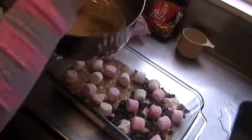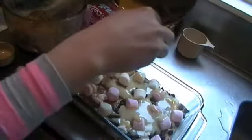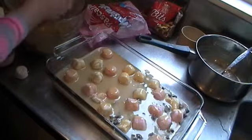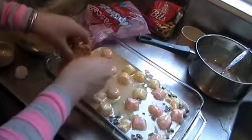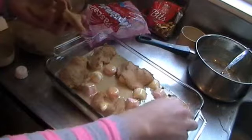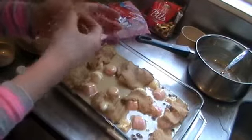Take your caramel — I've doubled the recipe that was in the tutorial. I'm not sure how much I need, so I'm just going to pour. Oh, that looks good! Cover the marshmallows in that runny goodness. And then just take the rest of the cookie dough, squish it to a thin layer, and cover it as best you can.